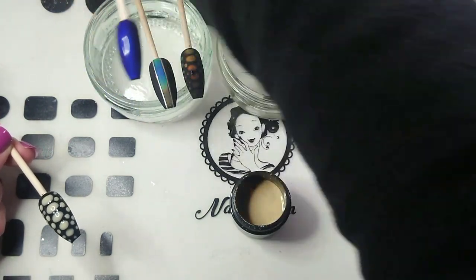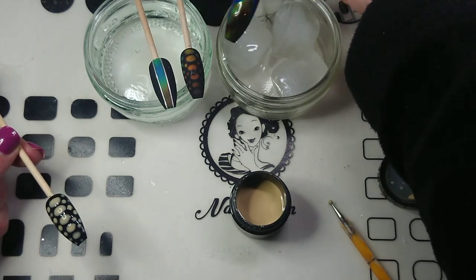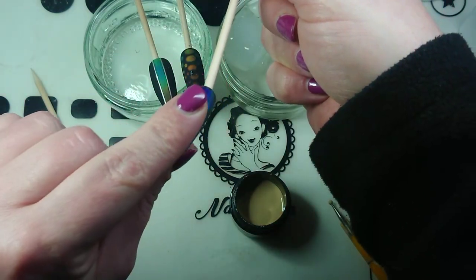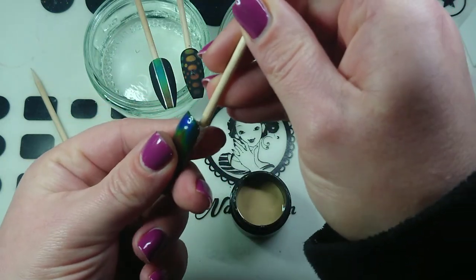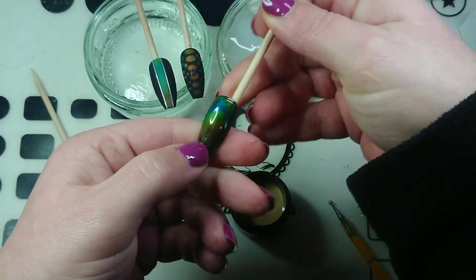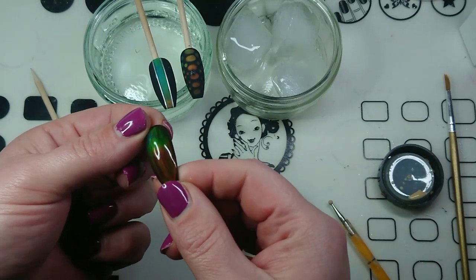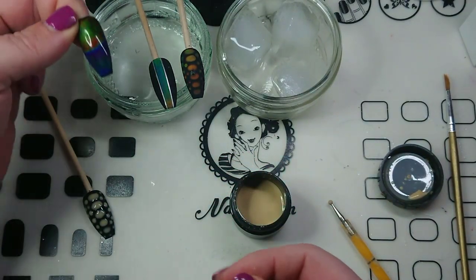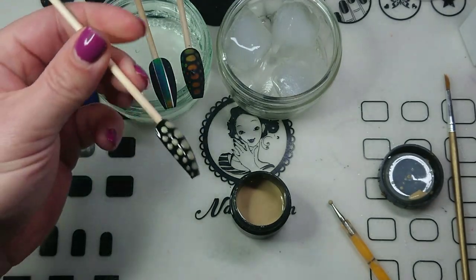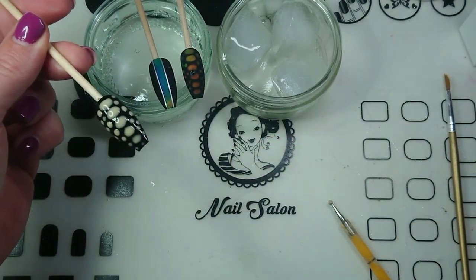I'll just do this one real quickly so you can see how it is with the shiny top coat. It's super sensitive to temperature — it only takes the tiniest bit of change for it to change. When you do the full cover nail you can see all the little streaks — maybe you can't see them on the camera but that annoyed me. It's just super cool, I absolutely love it! I'm going to let this dry and then I'll come back and top coat it and show you what it looks like.